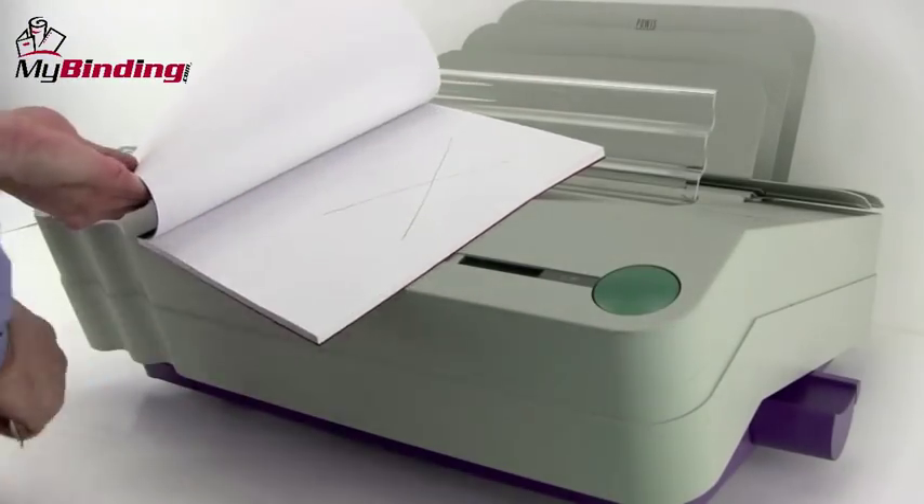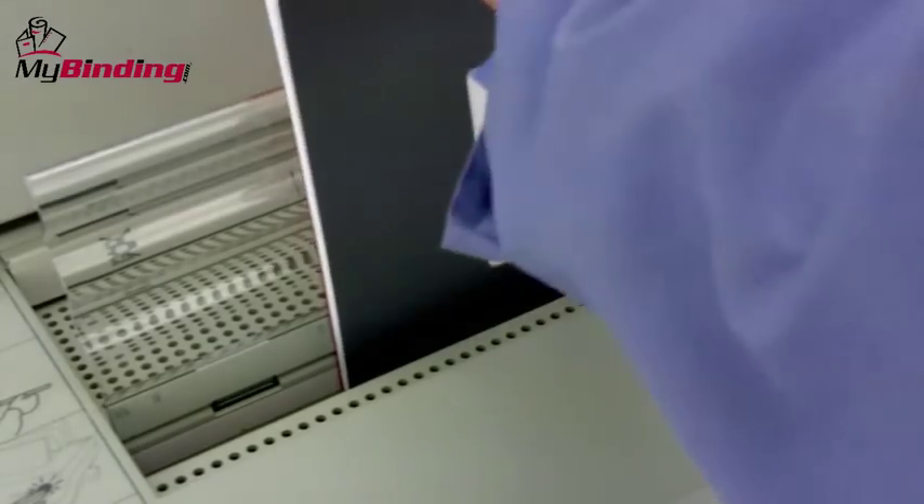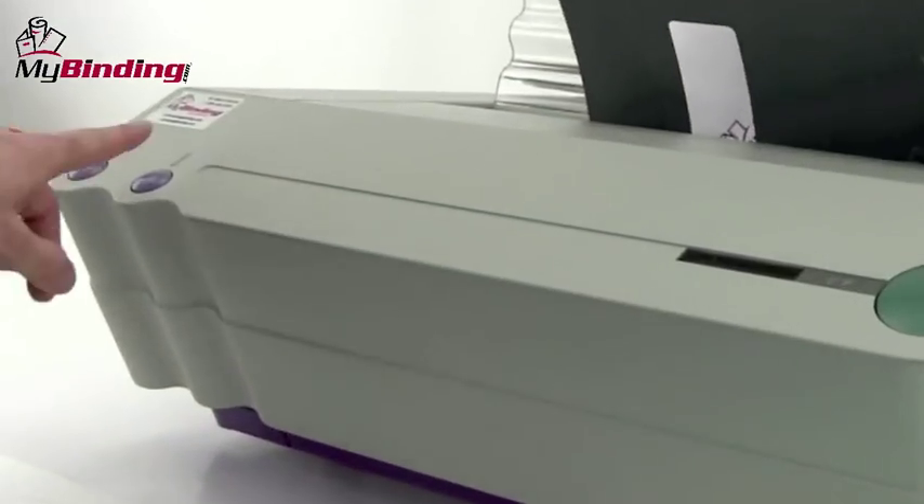Let's mark one page in this book with an X so we know what we're looking for. Place the book into the slot and push the button — the purple button — on the right-hand side.